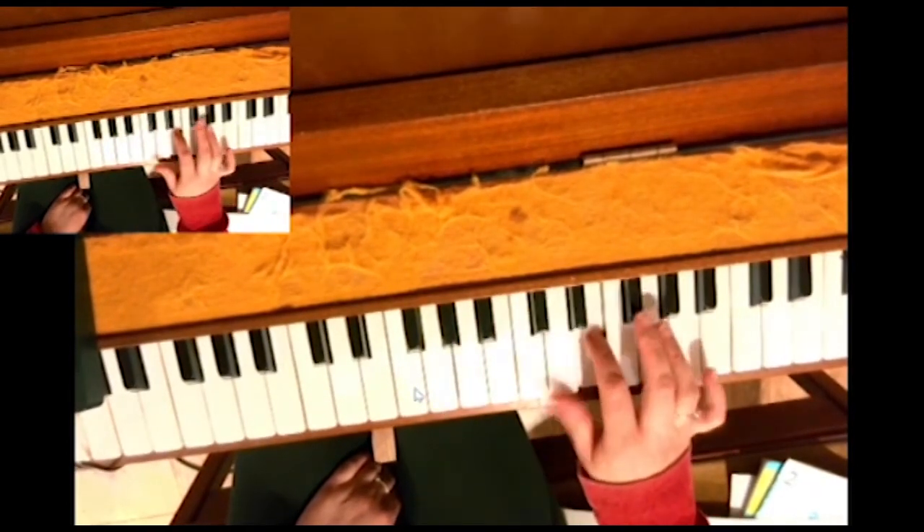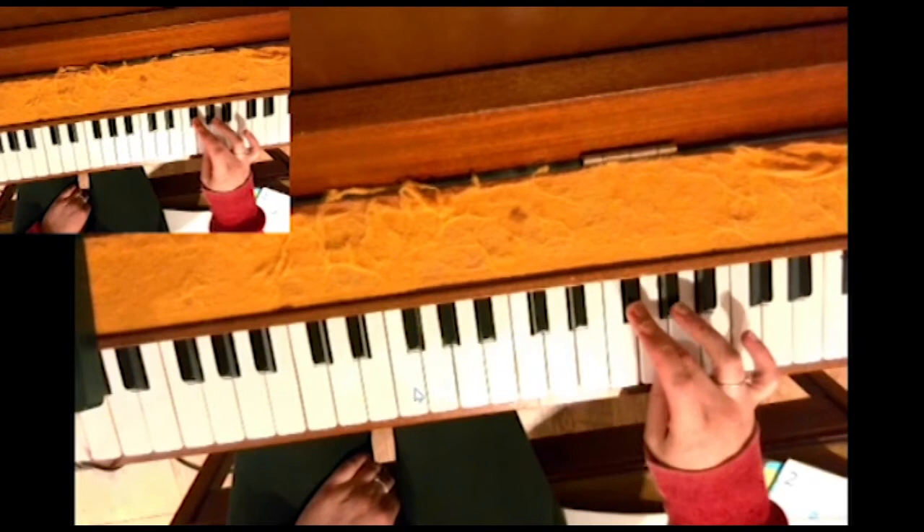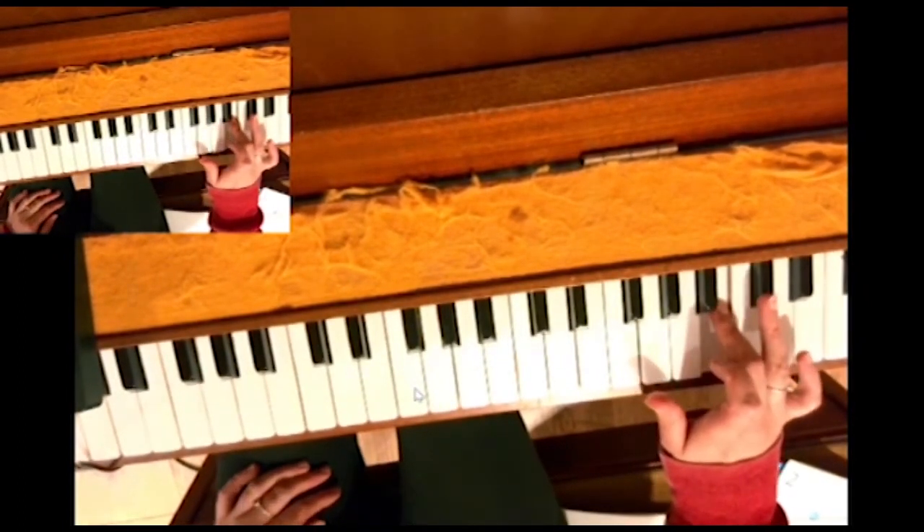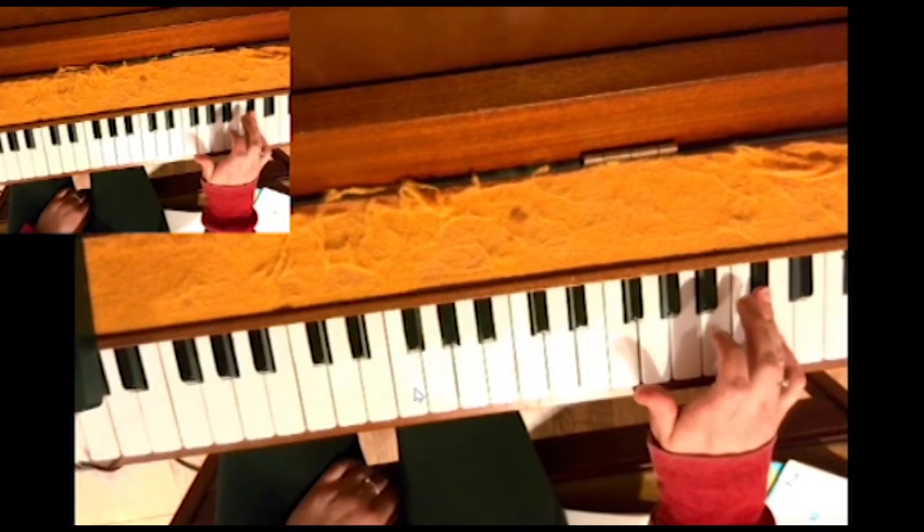Thumb under, 2, 3 on F sharp, thumb under, 2, 3, 4 on C sharp, and 5.